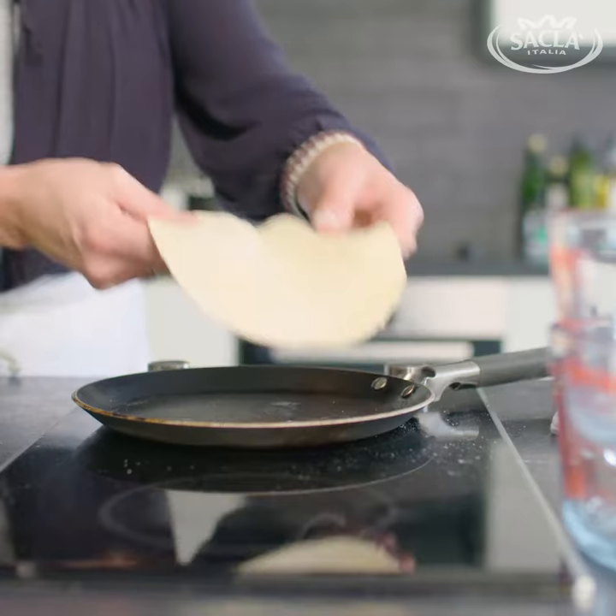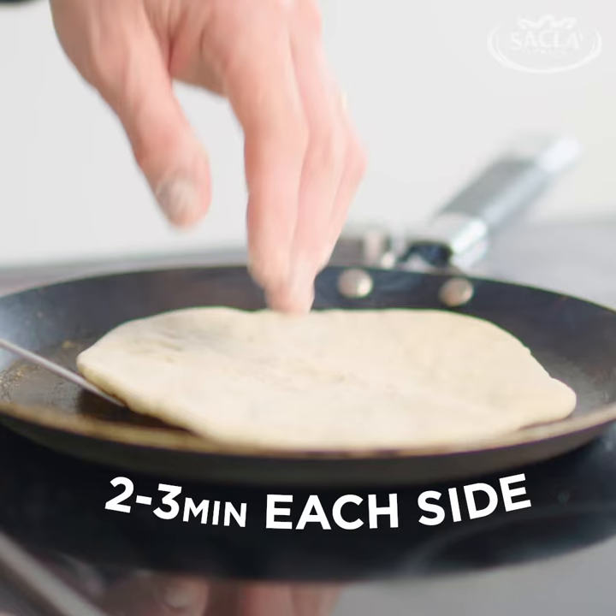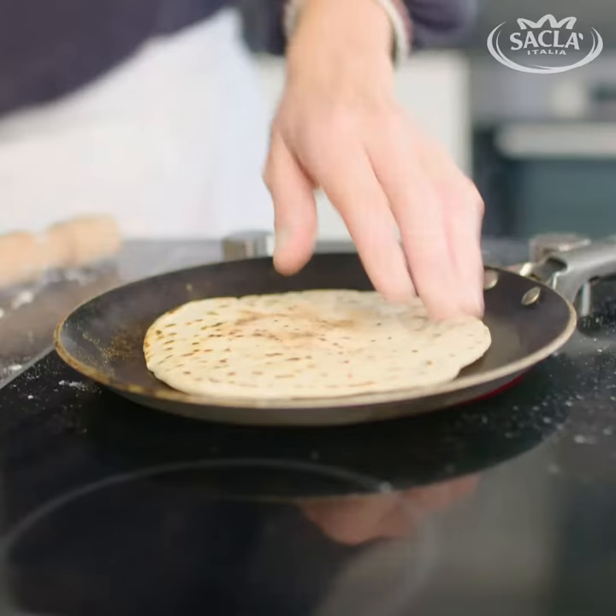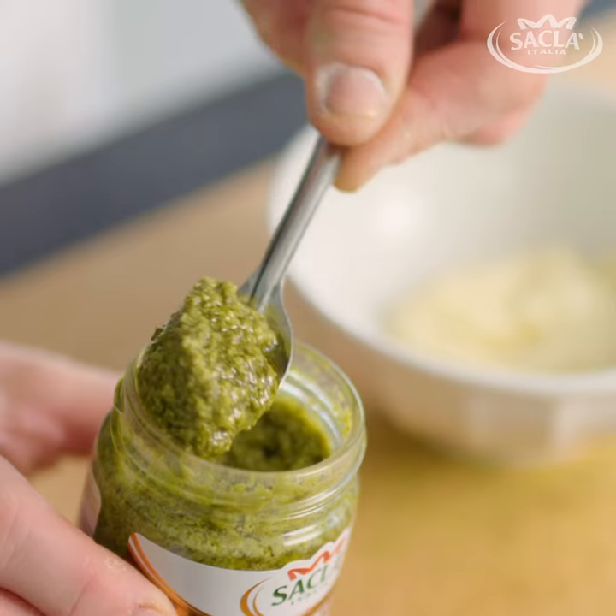Pop a pan on the heat. No need to put oil or butter or anything into the pan. Cook on one side until lovely deep golden brown spots appear on the bottom. Turn them over, cook on the second side. Keep them covered in a nice clean tea towel.